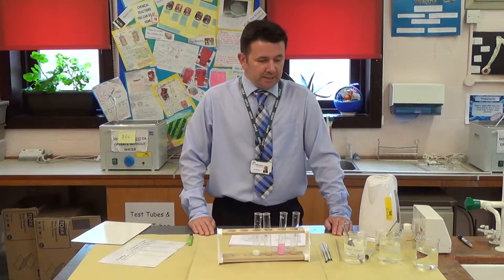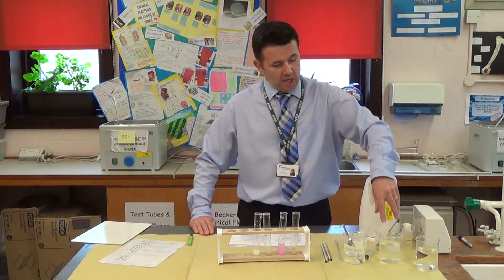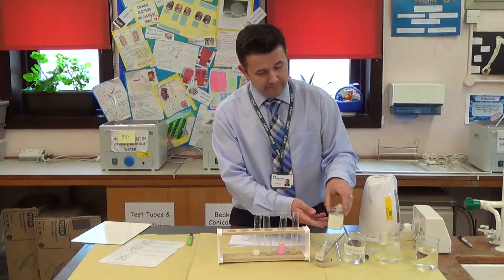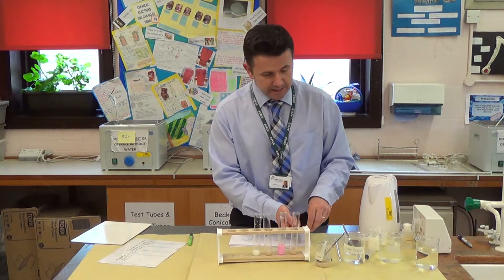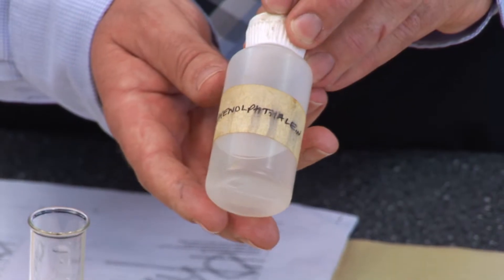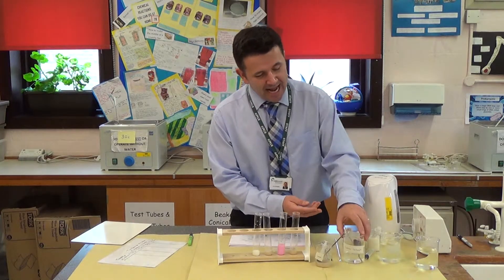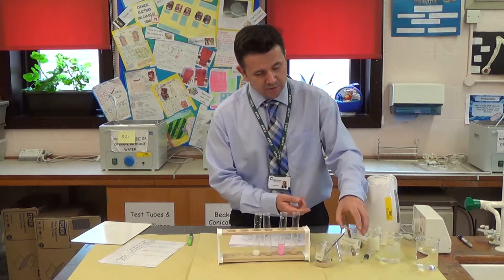To do this, we're going to be using several chemicals. We're going to be using lipase, which is an enzyme. We're going to be using full fat milk. And then we're also going to be using a chemical called phenolphthalein — it's very hard to say — and sodium carbonate, which is an alkaline solution.